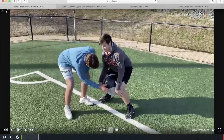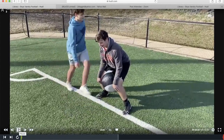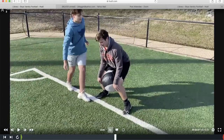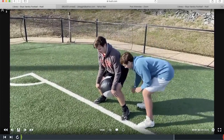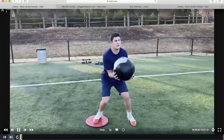Another adductor drill: get in your two-point stance and knock on the med ball. If you're not engaged enough, the ball will fall. It's a great way to engage your adductors, and it's an easy drill — you just need med balls. I really like the Dynamex med balls.